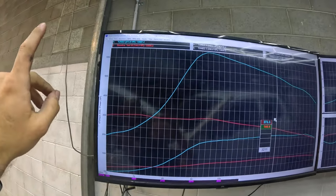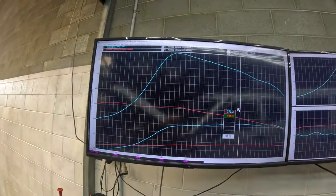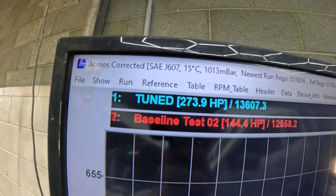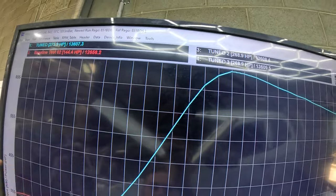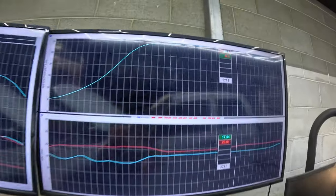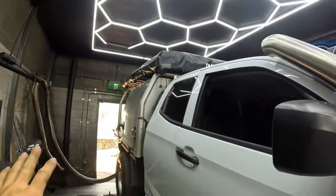From factory, these cars make about 144 horsepower and 350-odd newton metres — it's pretty flat. Nothing wrong with that; I've owned one of these cars brand new myself and they drive pretty good. But we all want more power. She's now making 273 horsepower and 700 newton metres of torque — double the factory power and double the factory torque. That's on 30 PSI of boost and 17.5 to 1 AFR. We have a nice clean 15 to 1 off the bottom and 17 to 1 on boost. This thing makes no soot — it is clean as a whistle.